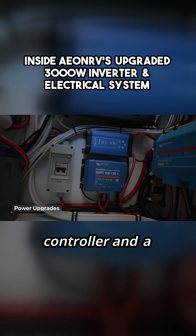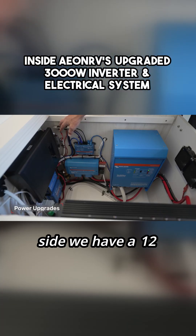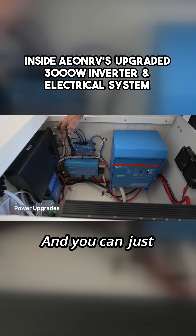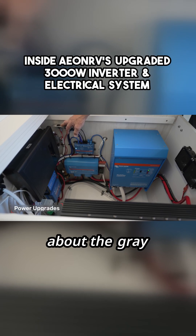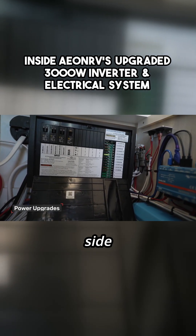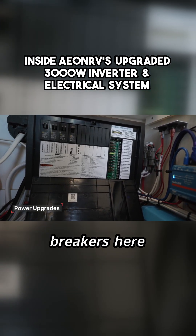You also see the Victron MPPT solar controller and a solar disconnect switch. In addition, on the switch side we have a 12-volt tank heater that heats the gray water tank in the winter — you can just turn that on and it's self-regulated. If you're worried about the gray tank freezing, here is the main breaker for the 120-volt side. It's a 50-amp breaker panel and you can see the various breakers here.